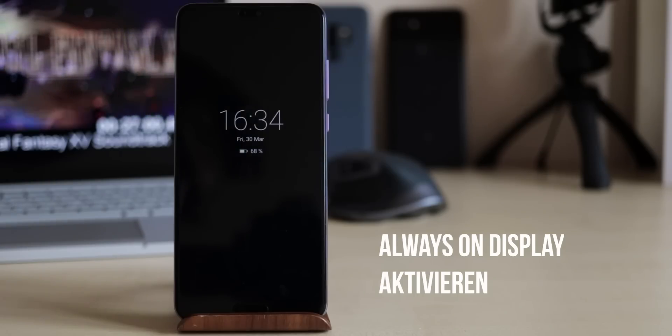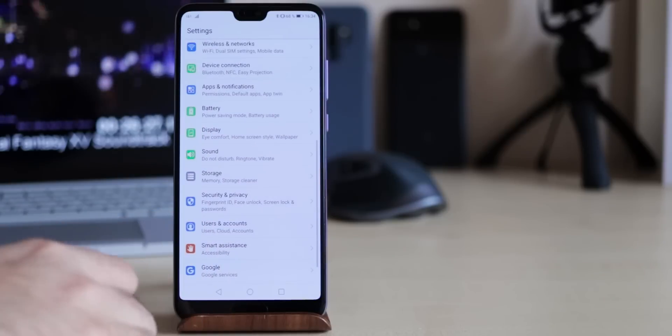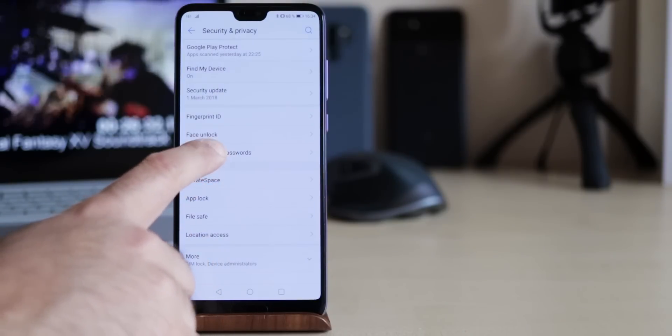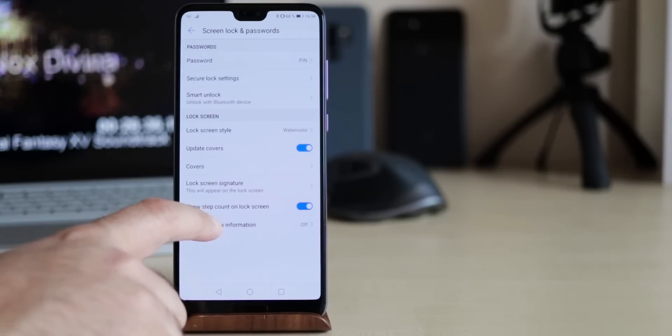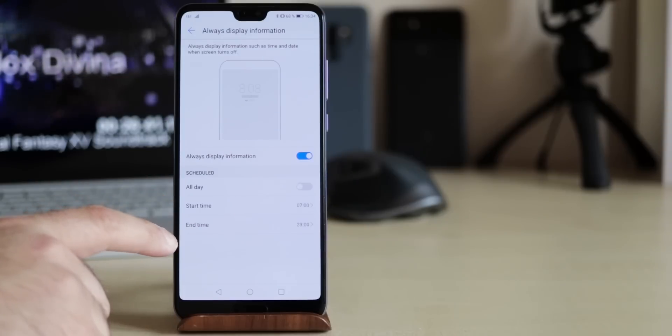The P20 and P20 Pro both come with an always-on display. However, it is very well hidden and you can't find it under the display settings, but instead under Security and Privacy, Screen Lock and Password, and Always On Information. Unfortunately there are not many customisation options, but you can set a time window for it at least.